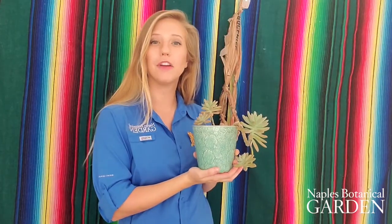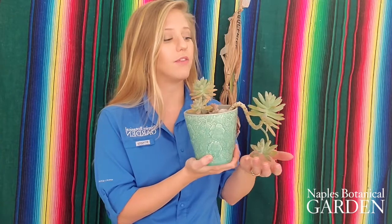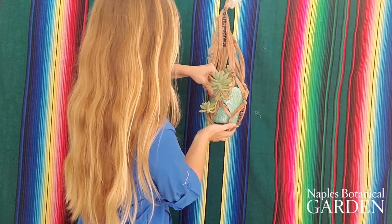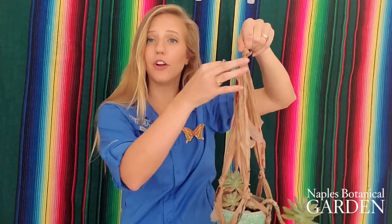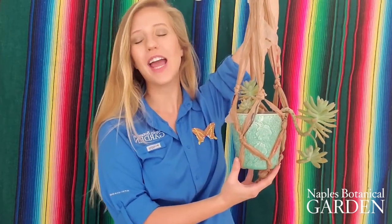We've tied our bottom loop off and we are ready to insert our potted plant. If your plant has some overflowing characteristics like this one, be careful when inserting it into the hanger so you don't damage any of the fragile pieces hanging off. Insert the plant in from the top, then unclip it from the coat hanger. Now you have a beautiful plant hanger! Take your S-hook, thread it through the top, and you're ready to hang your plant outside or inside wherever you choose. I hope you enjoyed this video and I hope you stay planted.